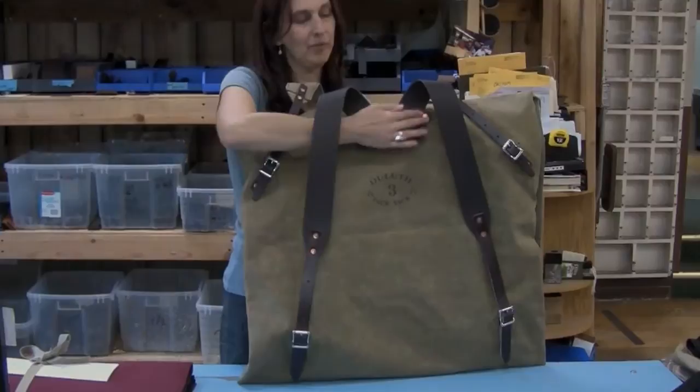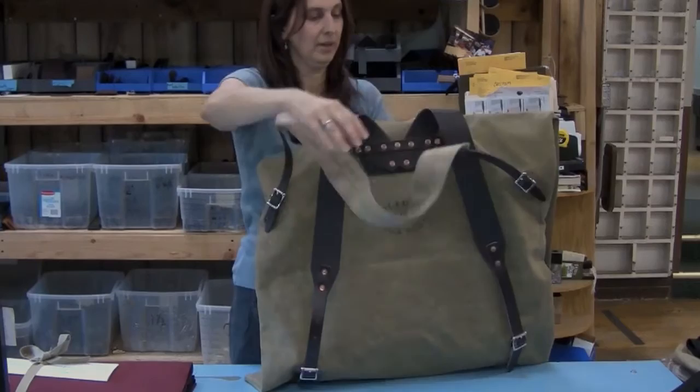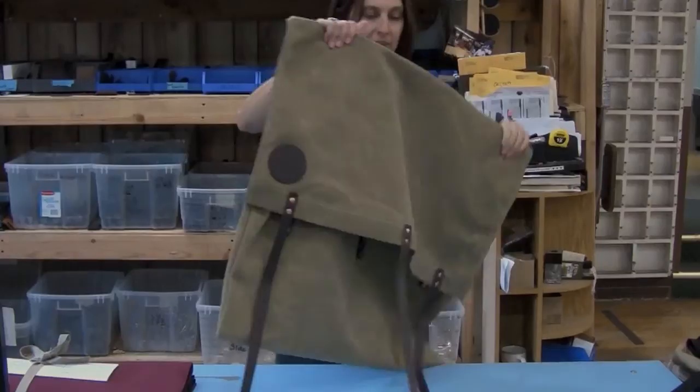You can see here a patented tump line, which is worn right behind the hairline — it keeps the weight off of the shoulders on very long portages. And you can see our stamp back here as well, which shows that this is in fact our Number 3 Duluth Pack.